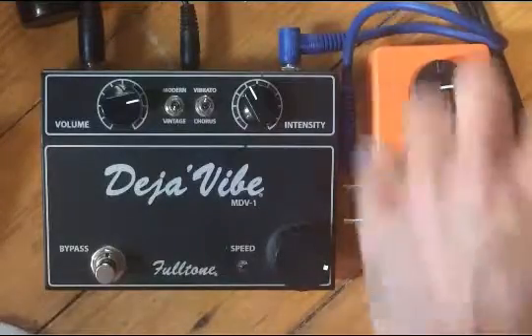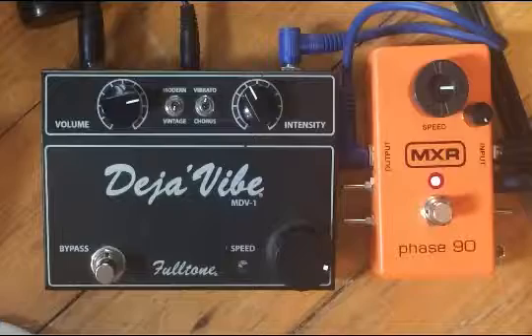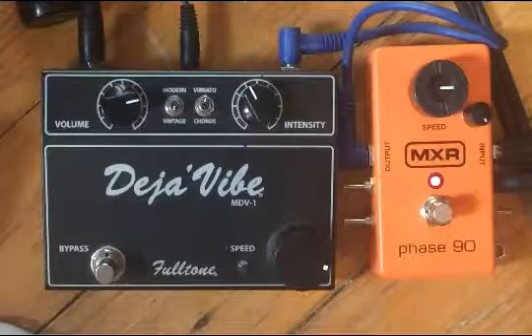If I put everything back to start, this is the Phase 90 sound. There I have it.